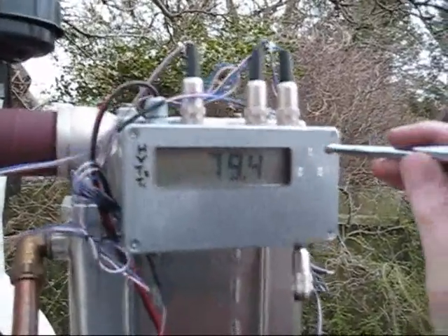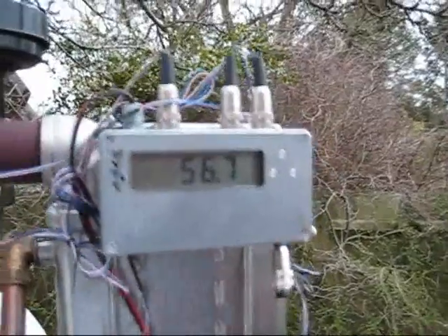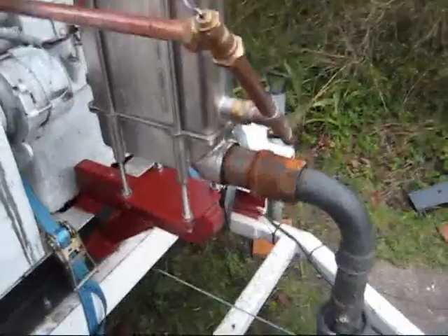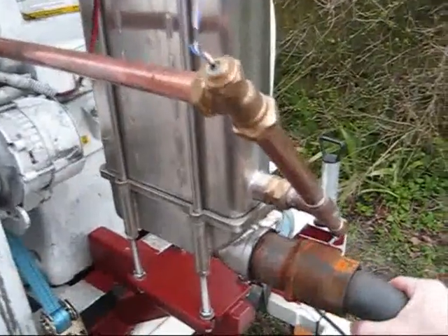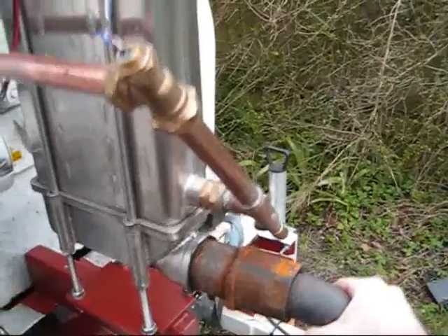First temperature sensor, second temperature sensor. Even though the engine is now up to temperature, the exhaust gas coming out is only just warmed.